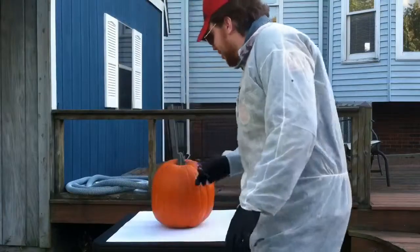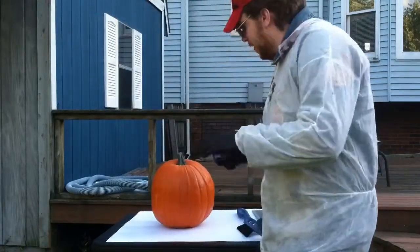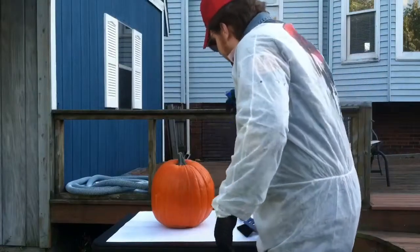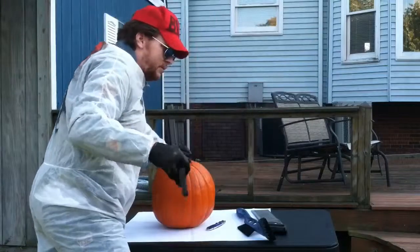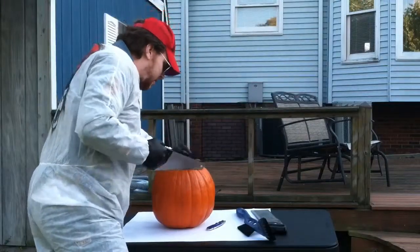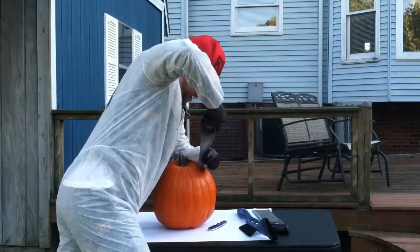First we need to create an incision in the northern hemisphere of this pumpkin. Looks like this pumpkin has some thick skin, so we're going to have to use a more elaborate blade.